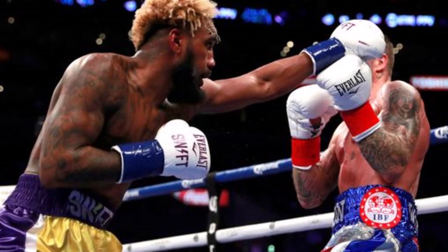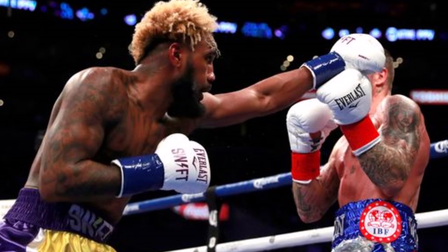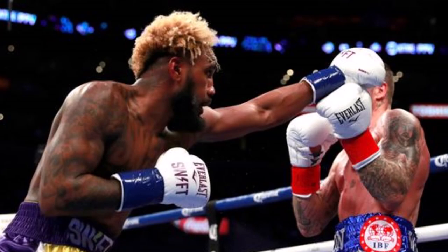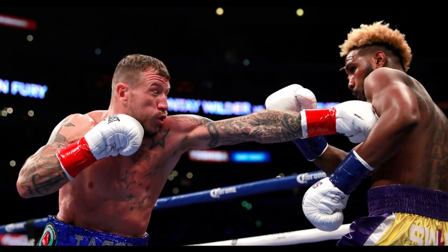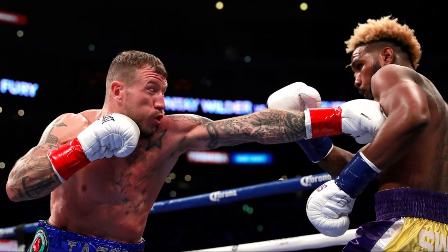I think that Jarrett Hurd, after this kind of performance where he didn't look very good at all — I only really gave him round number two, to be fair. Round number three is a bit of a swinger. He didn't look that good, but it looked like he was trying to do something different to what he usually does. He needs to use his height advantage — he's got a huge height advantage over so many fighters. But don't let your opponent in on the inside, because Jarrett Hurd is not that effective on the inside, in my opinion. But ultimately, he did stop Welborn with a body shot on the inside.